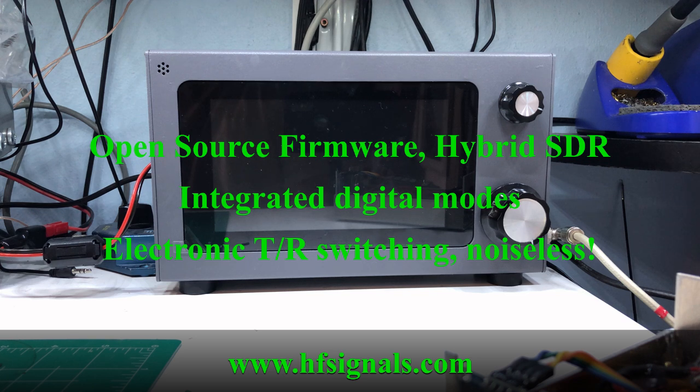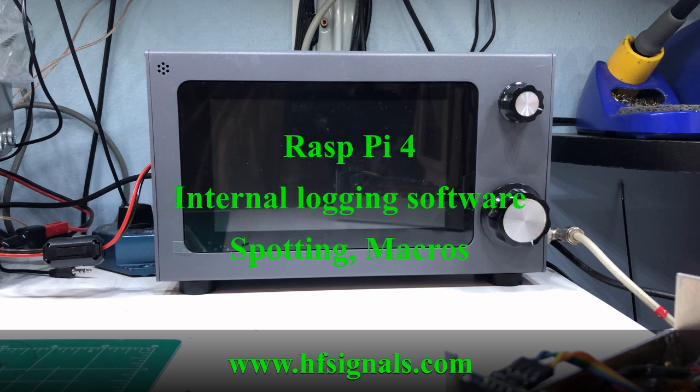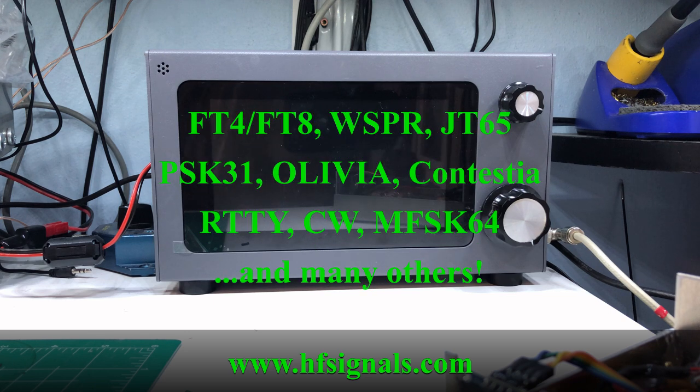This version 2 has 40 watts of output. The version 3 is the newest one and they've actually toned that down to 25 watts — a little more protection for the finals. But this one will do about 40 watts. Not only is it an HF transceiver, but it also has a Raspberry Pi 4 built into it, so it has the capability to do all the digital modes, internal logging, PSK Reporter spotting, websites, Wi-Fi and Bluetooth.